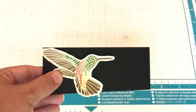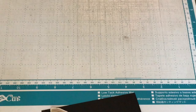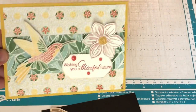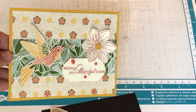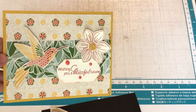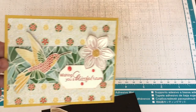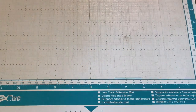I'm going to show you the card, and those of you who want to stick around to see how we use the Scan and Cut to help make this card, please stick around. This is Mosaic Mood, and the card I'm going to make uses something from the Mosaic Mood suite and something from the Perennial Essence suite. I'm not using the stamp set that came with Mosaic Mood — I'm using a different stamp set. I use my Scan and Cut all the time for all the parts of my projects.